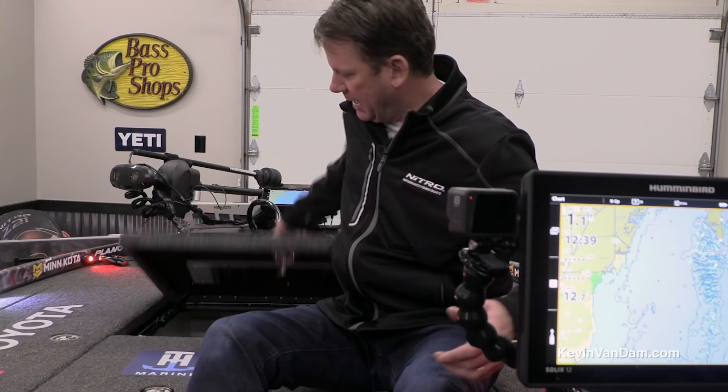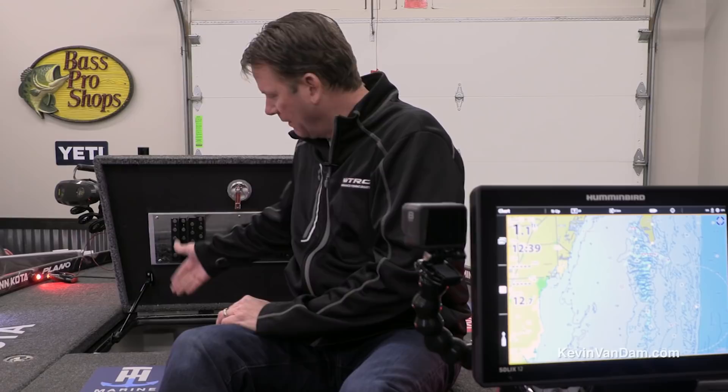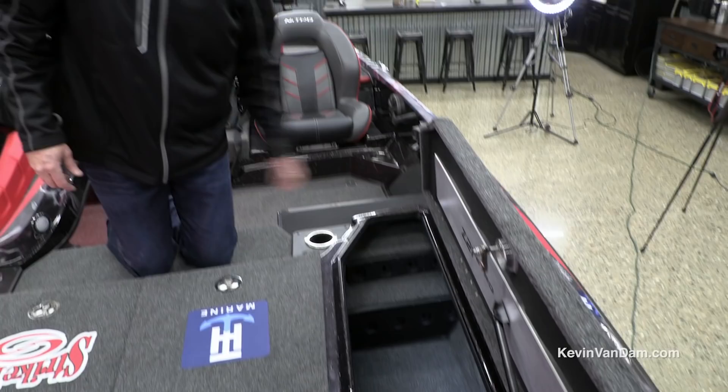I have a big storage compartment up front, and again this is all divided out and designed for the 3700-type platform — you can put a lot of boxes in here and really customize your storage for your fishing style.